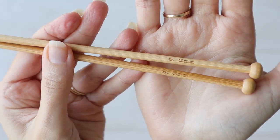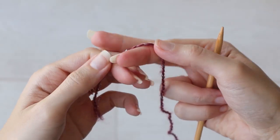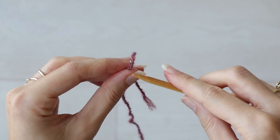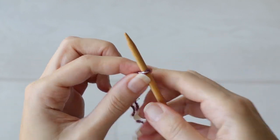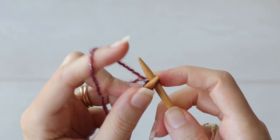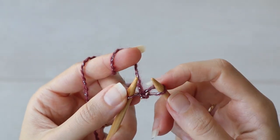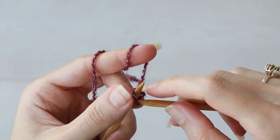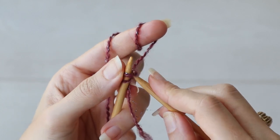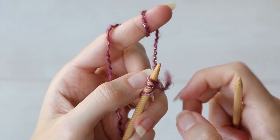Now let's get started on our half pie shawl with a garter tab cast on. I'm starting out with straight needles and will change to longer circular needles as my stitch count grows. I'm going to start with a slipknot at the end of my yarn with a tiny little tail so I can be sure I'm using up as much of this cake as possible. I'm going to knit on two more stitches by inserting my needle into that first stitch knitwise, pulling up a long loop, and placing it back on my left needle.